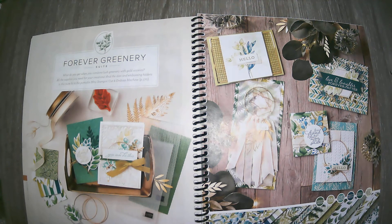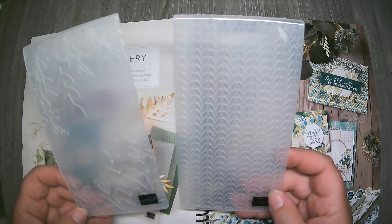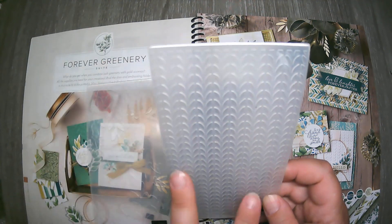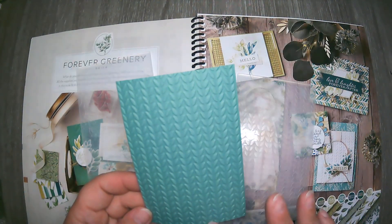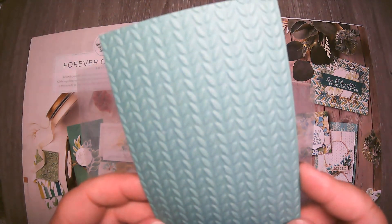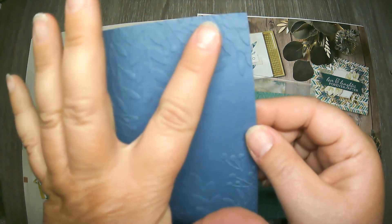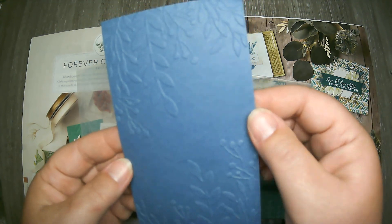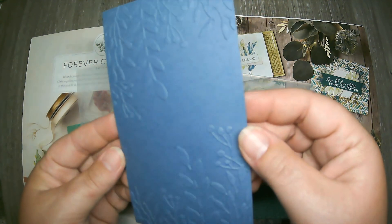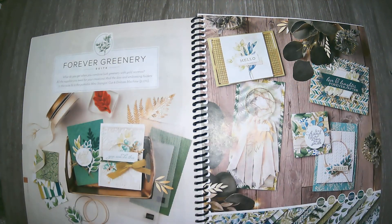What is a suite without some embossing folders? The embossing folders that come with this suite are the Greenery embossing folders — they're a little more narrow than regular embossing folders. You get two designs: one with linear leaves, and another slightly different design. The embossed images are just at the top and bottom of the folder, so it picks up only the tops and bottoms of your card stock and creates a nice little effect.